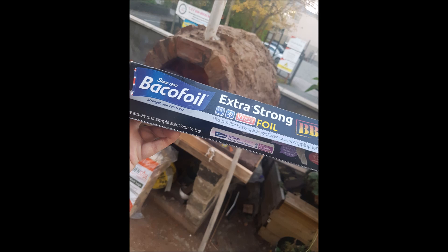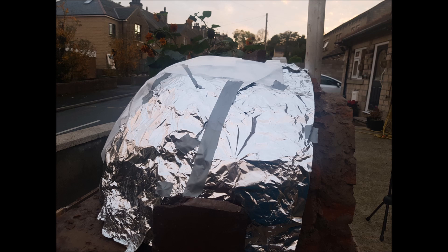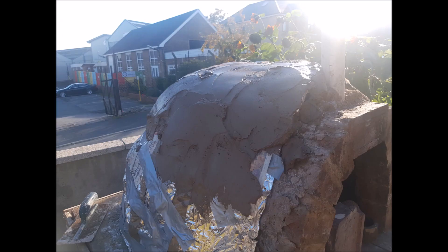After the layer of cement I went ahead and wrapped it with lots and lots of foil — extra strong foil. This can reach up to 1200 degrees C so why not insulate it with that.